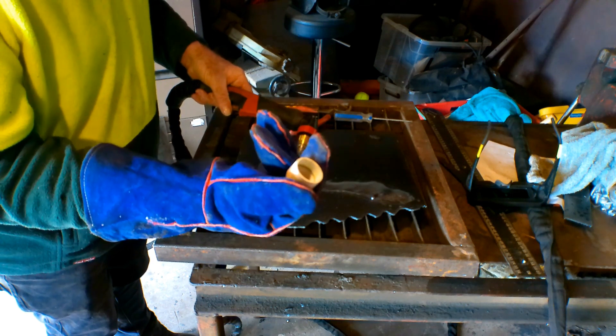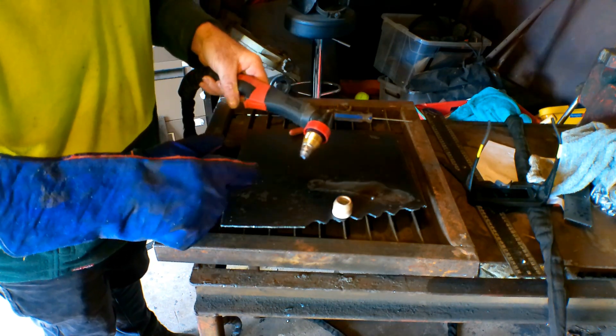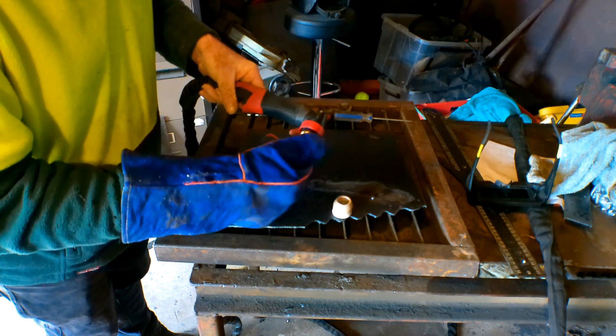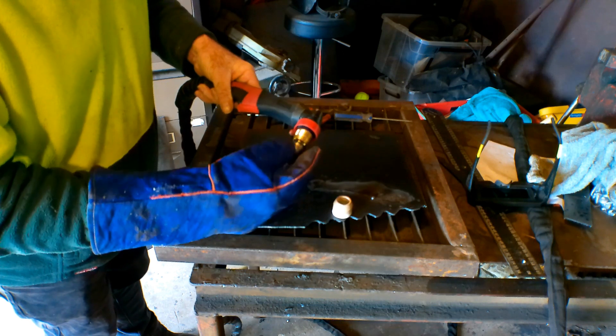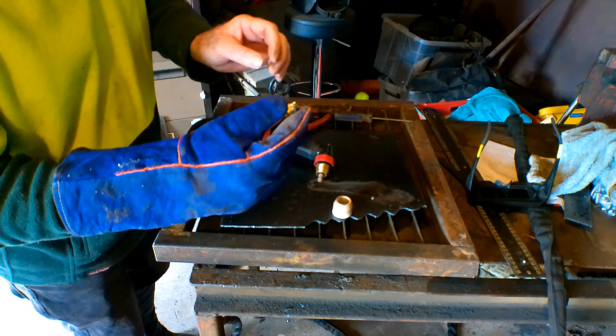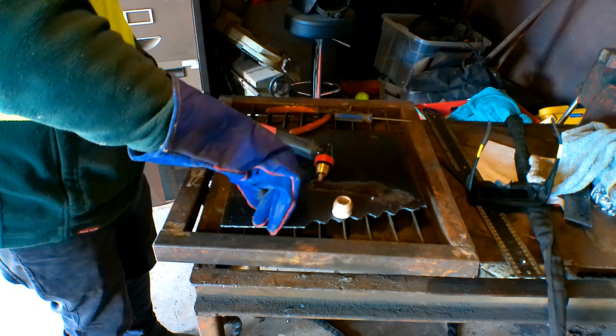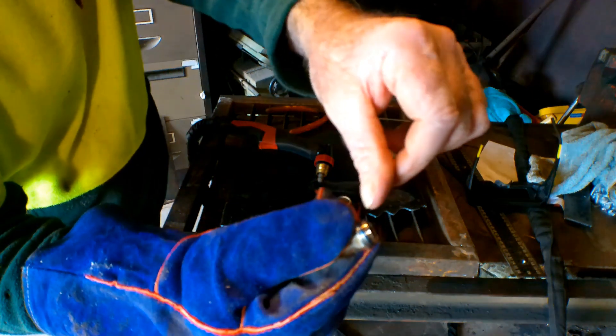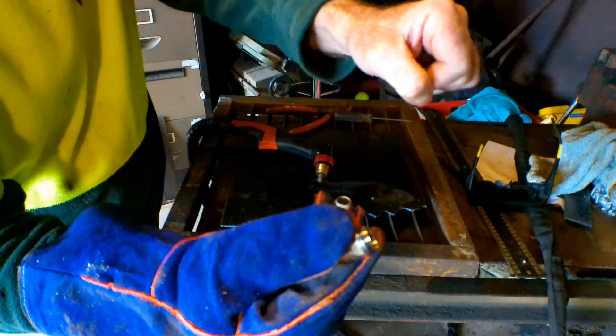Now that's made that awfully brittle — that ceramic is totally brittle now. I don't know if you can see that or not on here guys, it's almost blue. Can you see that cutting tip's gone blue in there? It's got that bloody hot, it's gone blue.